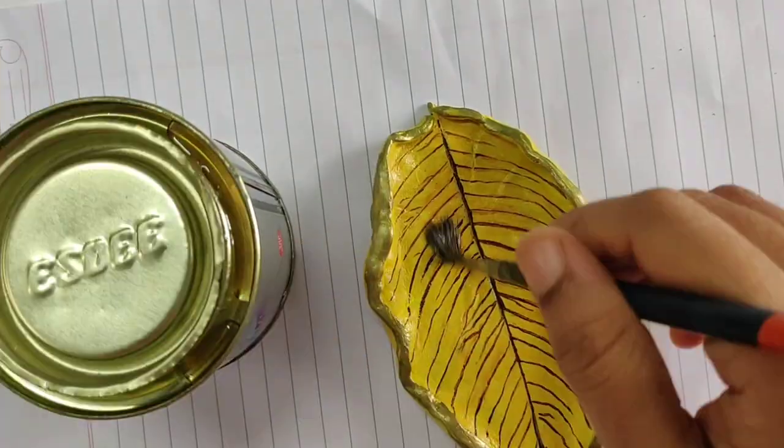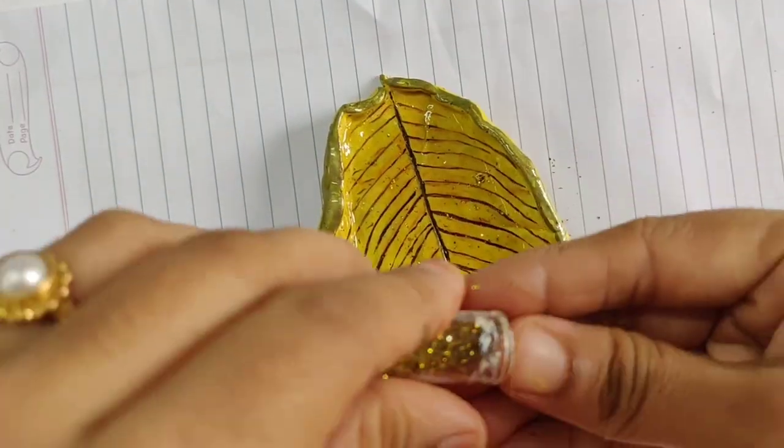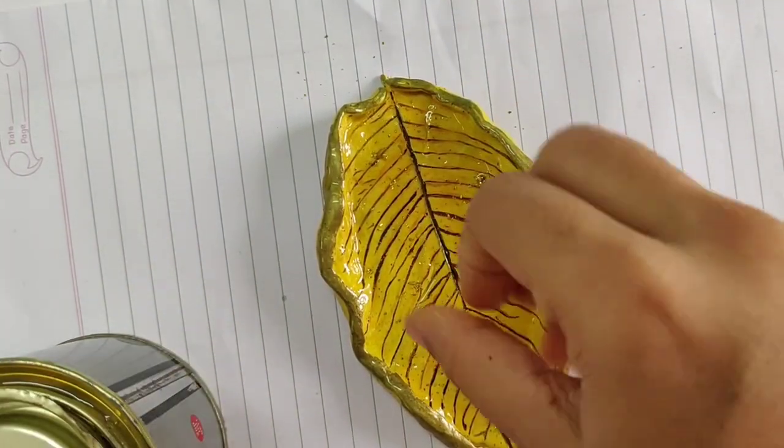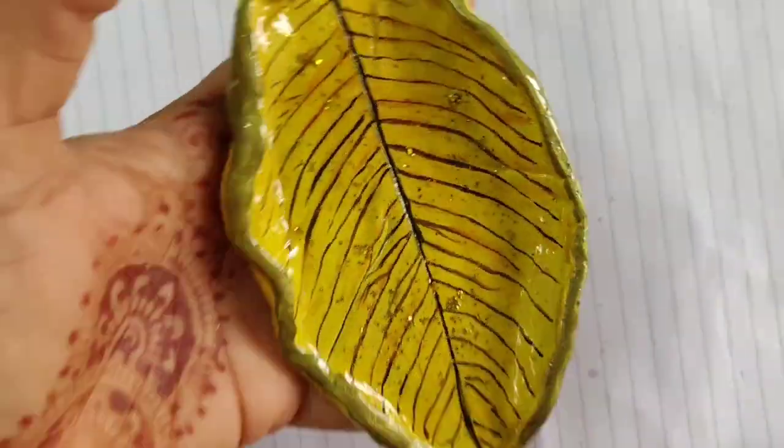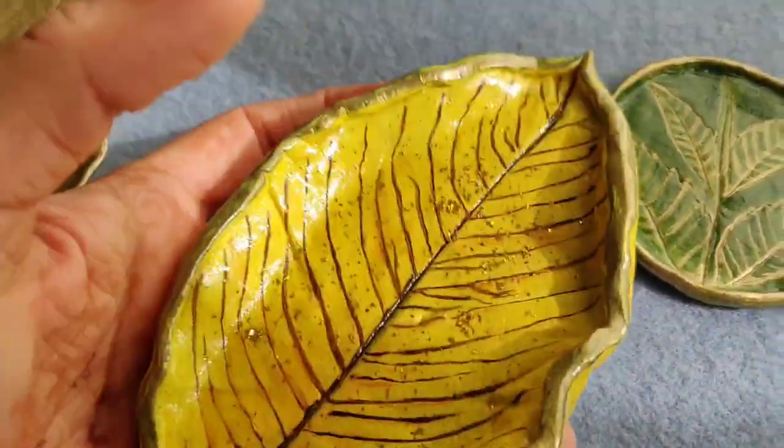After the paint dries, give it a coat of varnish. For the yellow tray, while applying varnish I have sprinkled some golden shining powder — it looks beautiful, right? And there you have it, the final look of these clay trays.